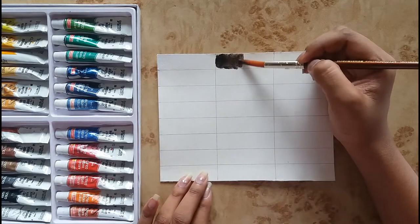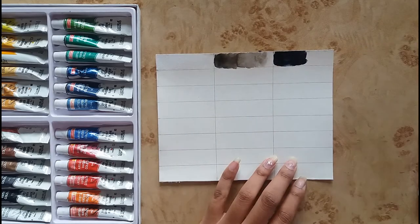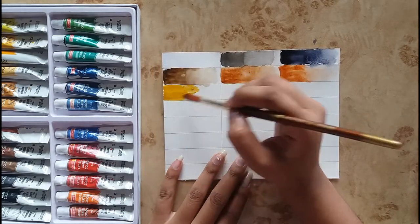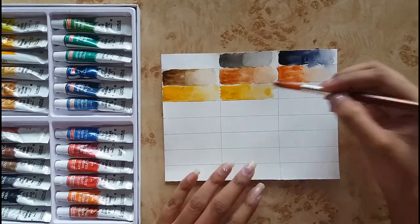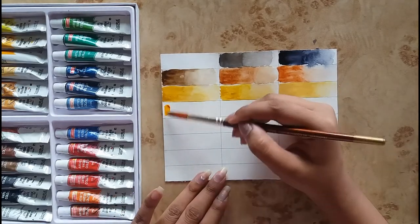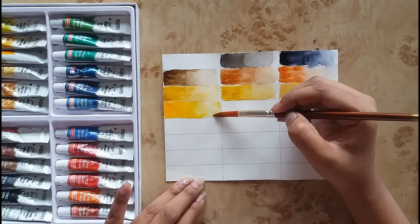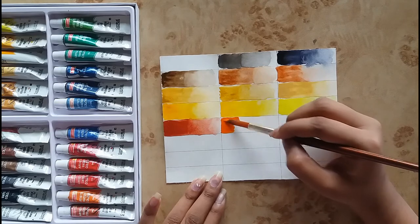One thing you should remember: when you are buying Camlin watercolors, always ask for artist grade. Camlin provides two grades of watercolor — one is student grade and the other is artist grade. Student grade watercolors are chalky and are not pigmented very well. On the other hand, artist grade watercolors are highly pigmented, good enough for your artistic work, and are non-chalky.